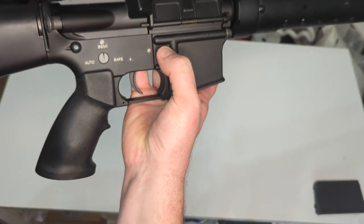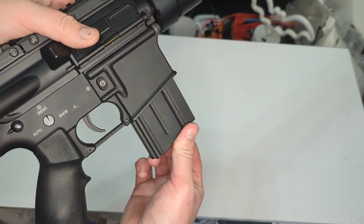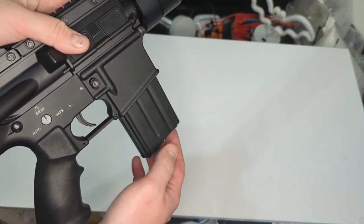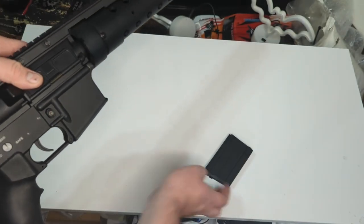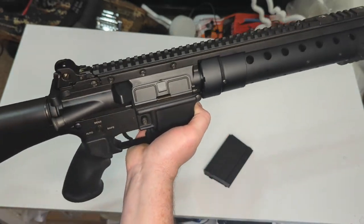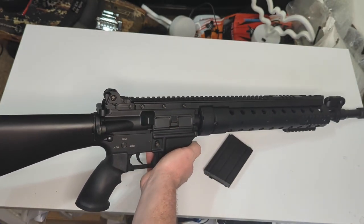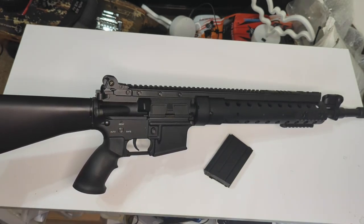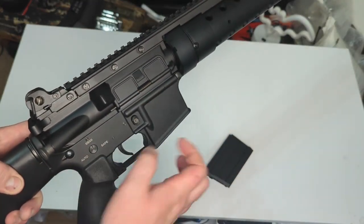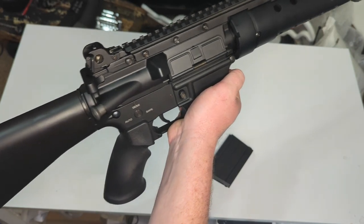Mag release is pretty standard. The magazine inserts as you'd expect — feels nice, there is a fair bit of jiggle, and it drops fairly nicely. The trigger feels okay, pretty standard for an AEG-style gun. That's pretty much it for the receiver and back end — it's quite simple and doesn't have many extra features. It is just a straight-shooting long-boy AEG. This is a CNC metal receiver which feels very nice — it's an all-metal gun, and we'll get the scales out because it's rather heavy.